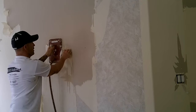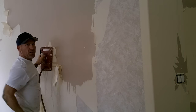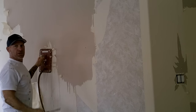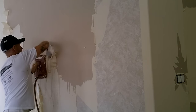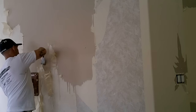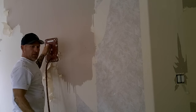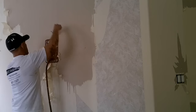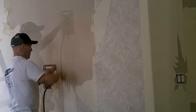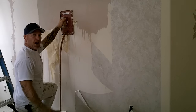You've just got to let the steamer work. Hold it in a section — it just takes about 30 seconds or so. It begins softening up the paper and the glue, and then you just scoot it over. I like holding the steamer in my left hand and working with my right hand. You've got to have a lot of patience working with this steamer. It just takes time — it's a messy job.